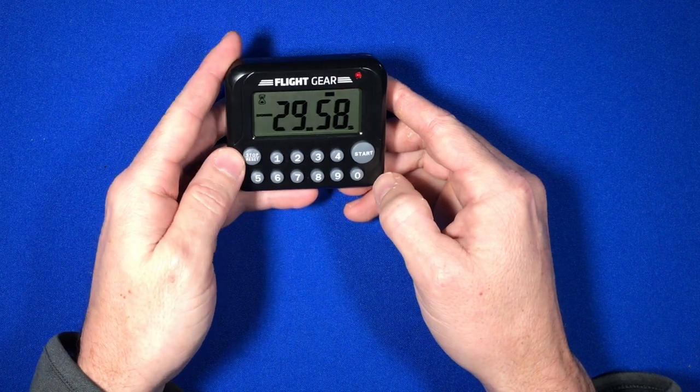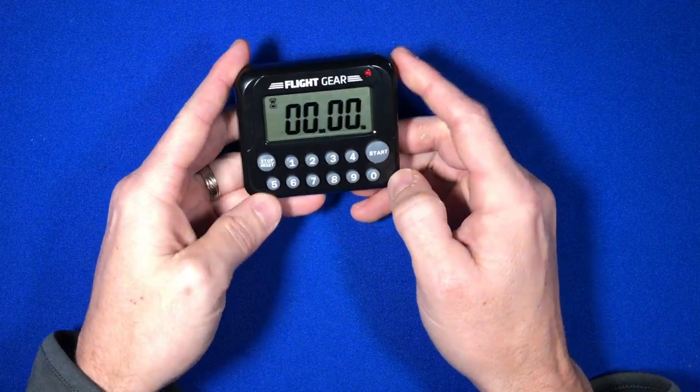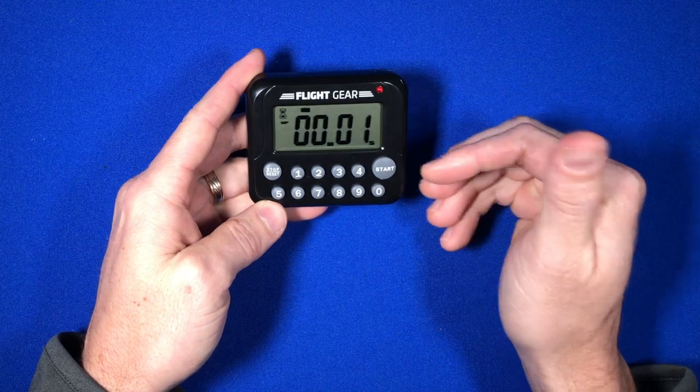If you prefer to use this as just a count up timer, you can start at zero and hit the start button. It will continue to count up.